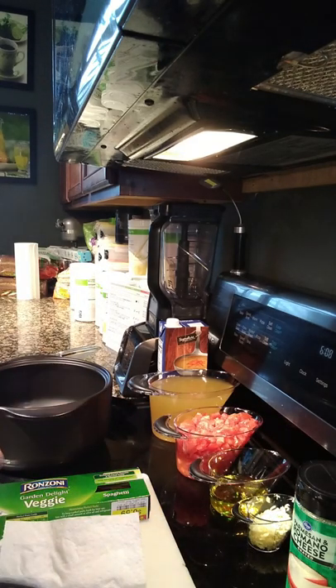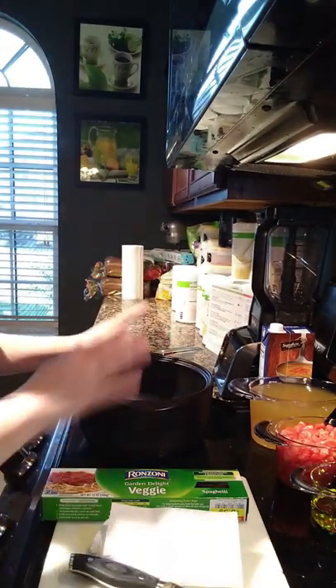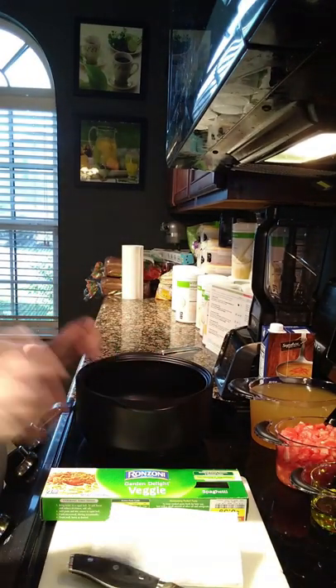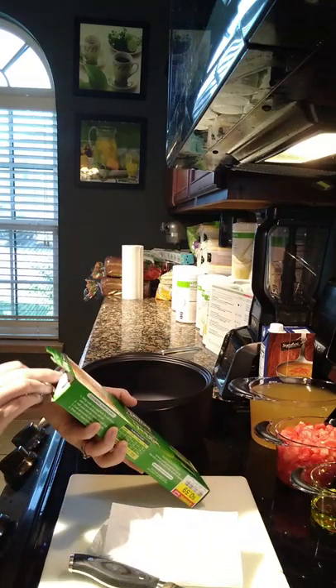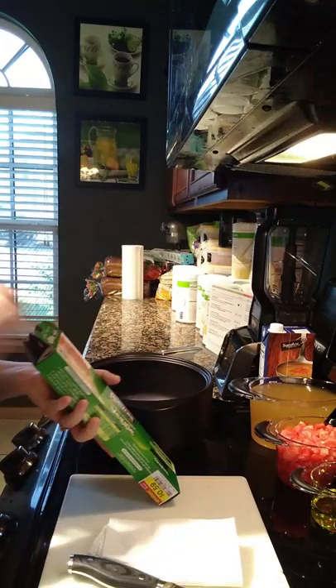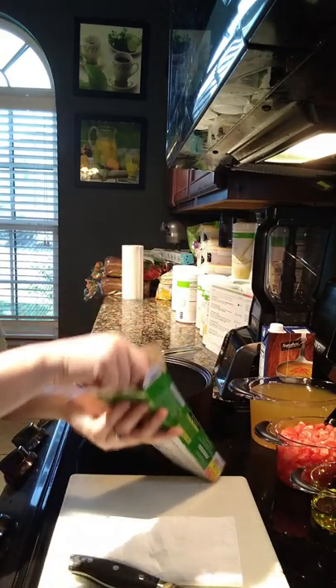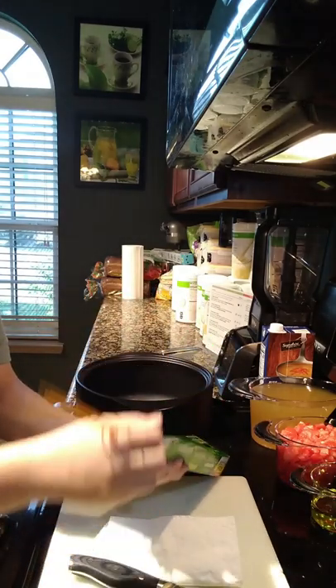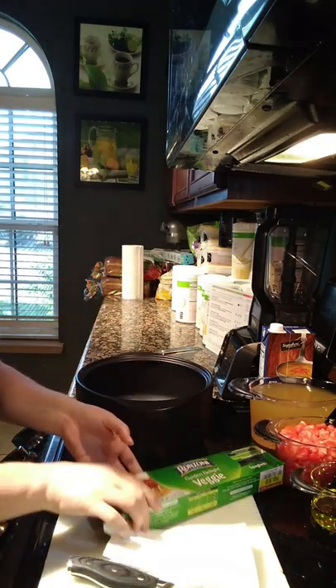You can chop the garlic with a knife or use a garlic press, whichever you like best. We're actually going to use our Rock Crock in the microwave this time. We also have some basil here that I just cleaned and dried, and we're going to show you how to chiffonade that. First, we want to break this pasta in half.